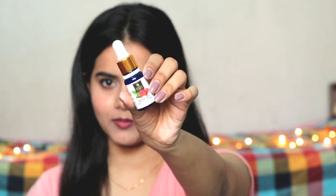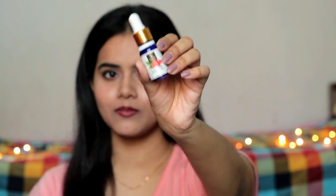This is Good Vibes Rose Hip Serum. You all know that this serum is very good — it is very good for dry skin. If your skin is not acne-prone, then it is best for your skin.